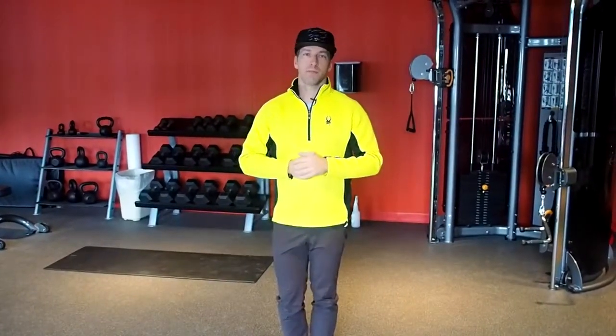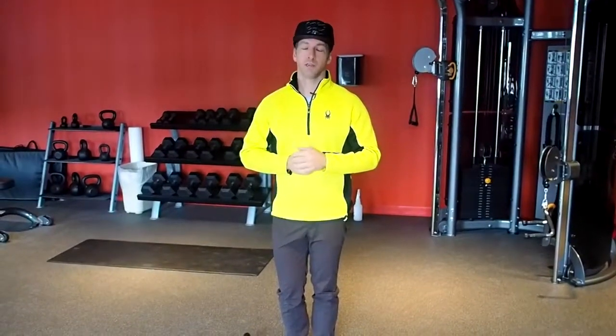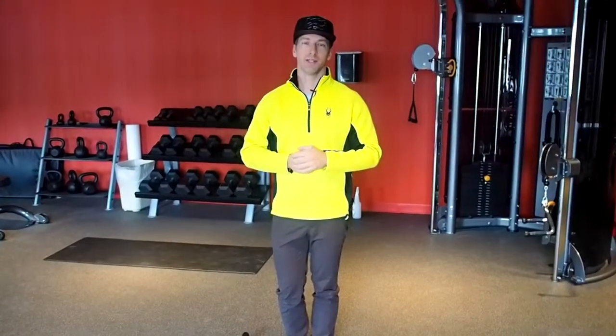If you have any questions about the pistol or the progressions of the pistol, I'd love to hear from you. Check us out on Facebook — Real Active Wellness. Thank you.